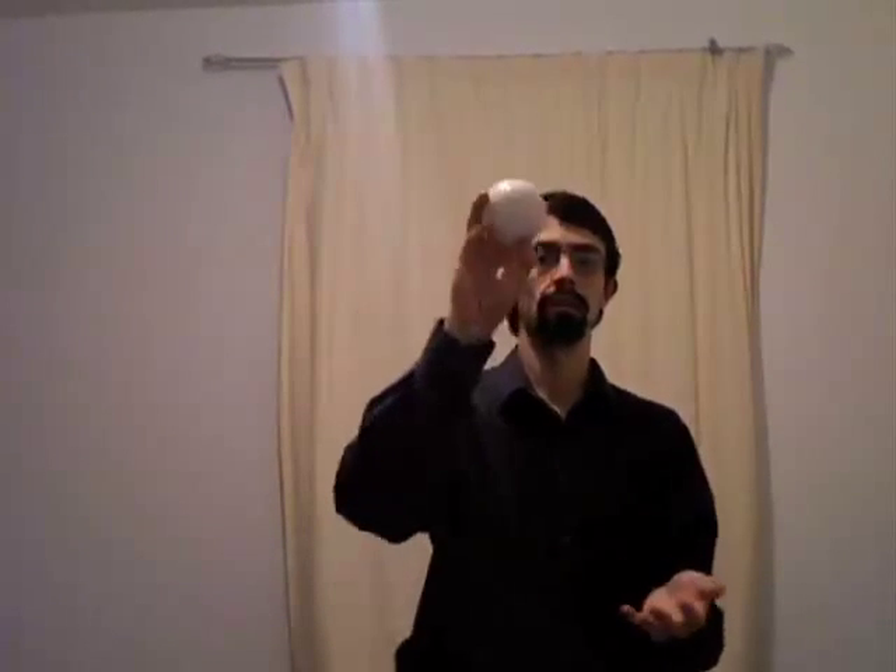Practice with just one throw, and then work your way up to multiple. Notice that we turn our hands to a normal throw position once we've caught it in the claw catch. It's possible to throw balls and catch them in the claw catch. But it's easier and somewhat more useful to begin with if we catch and then turn, catch and then turn.